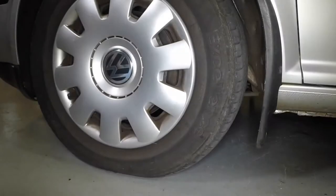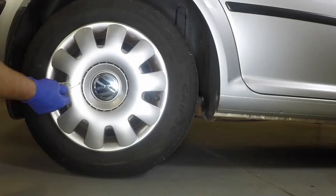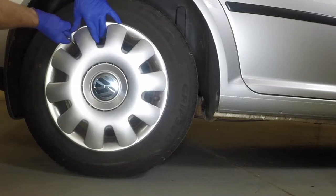Place chocks each side of the front wheel, diagonally opposite to the one being removed. Use the wire hook included in the vehicle tool kit to pull the wheel trim from place.